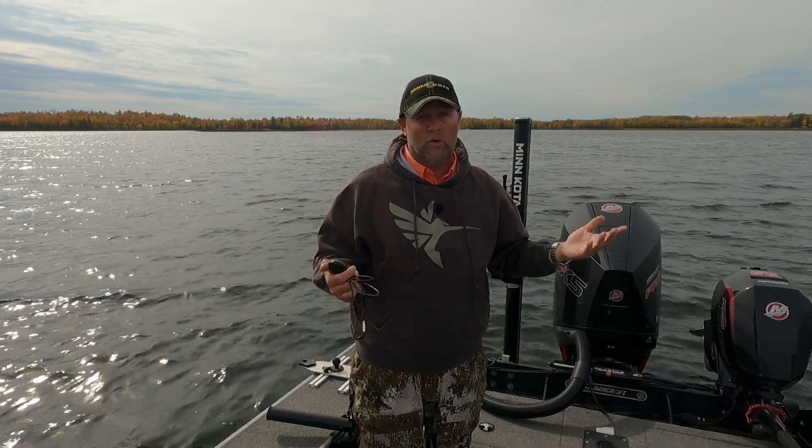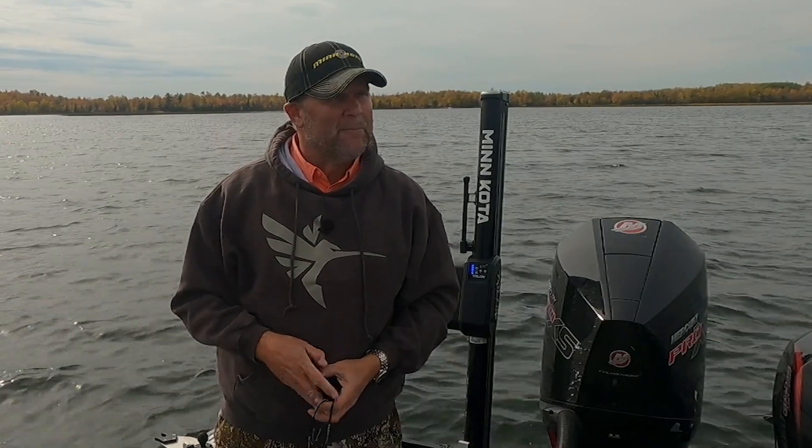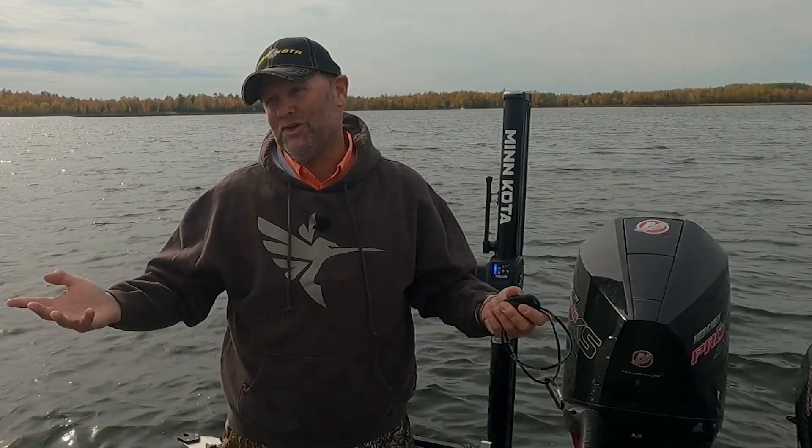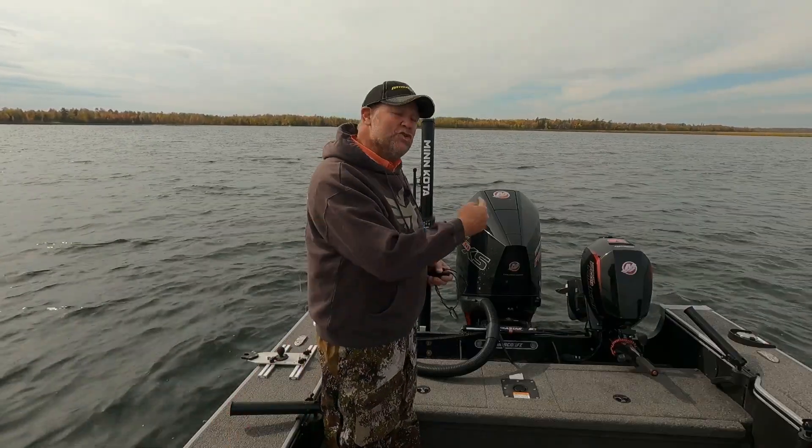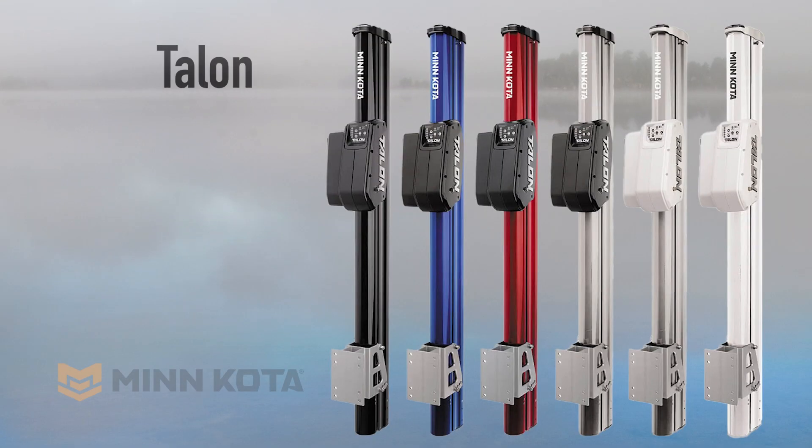If you're fishing a lake that's shallower and most of your fish are shallower, they make them in 12 foot and various other sizes as well, so you're going to be able to find the exact Talon that fits you. The other thing that's really cool is you can get them in a variety of colors. Every year I get black — I get accused by people all the time of being kind of blah, I usually get black and gray boats — but you can actually match that Talon to your boat because there's a whole variety of colors, and you're going to look sharp on the water no matter which color you choose.